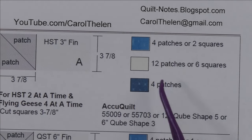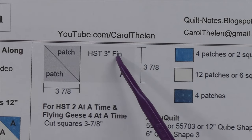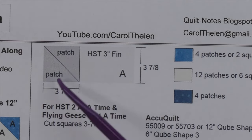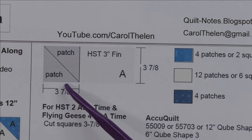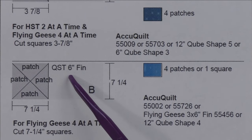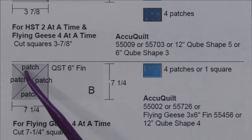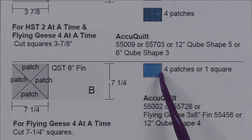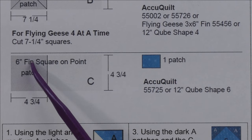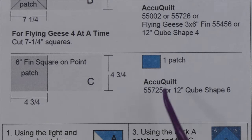Patch A is a three-inch finished half square triangle; for rotary cutting use three-and-seven-eighth-inch squares, cut once on the diagonal for two patches. Patch B is a six-inch finished quarter square triangle; cut seven-and-a-quarter-inch squares, cut in half twice on the diagonal for four patches. Patch C is the six-inch finished square on point; cut a four-and-three-quarter-inch square — you need just one.